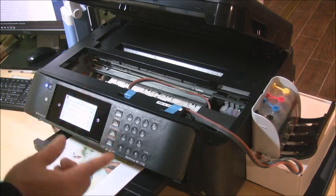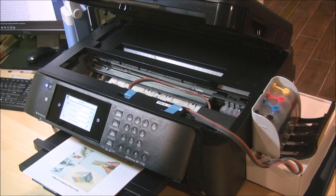Go ahead and wait — sometimes you are in the charging process. It takes about a few minutes to do the initialization, so just wait.